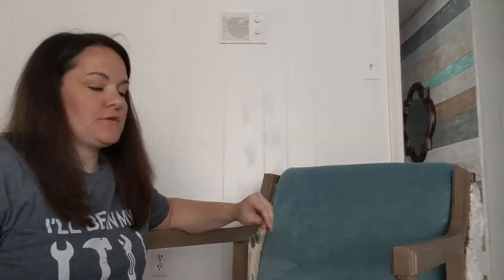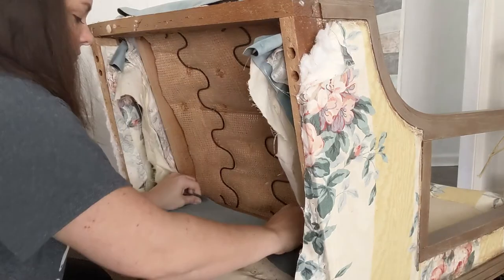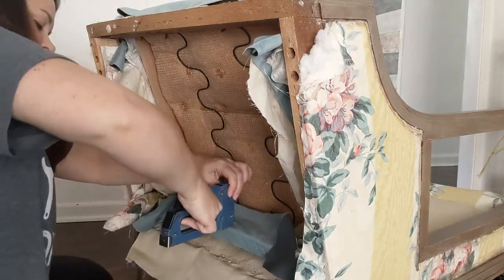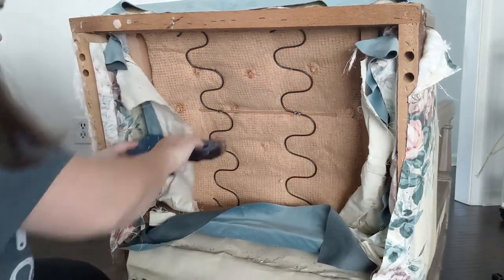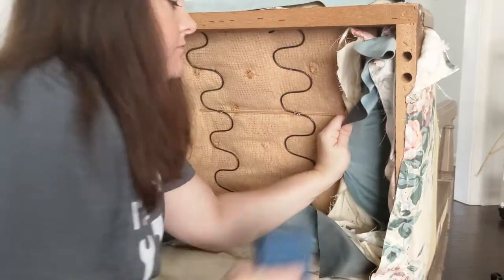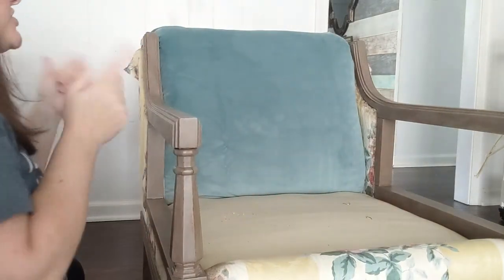When you're stapling on your new upholstery, the absolute most important thing is that everything is pulled tight, because if it's loose and saggy and baggy that's what's going to make it look really unprofessional and sloppy. The way I like to do it is start with one staple at the top, one staple at the bottom, making sure it's nice and smooth and pulled taut in between, and then one on each side, and then fill in from there. Once it's looking good, I'll finish stapling all the way around.